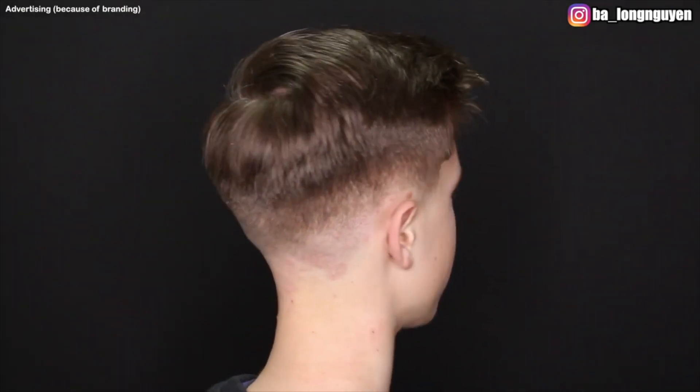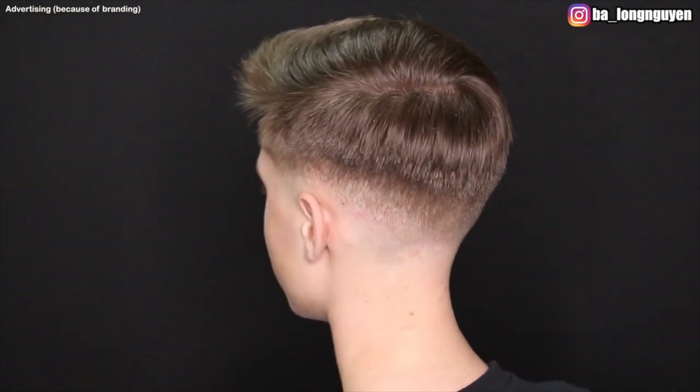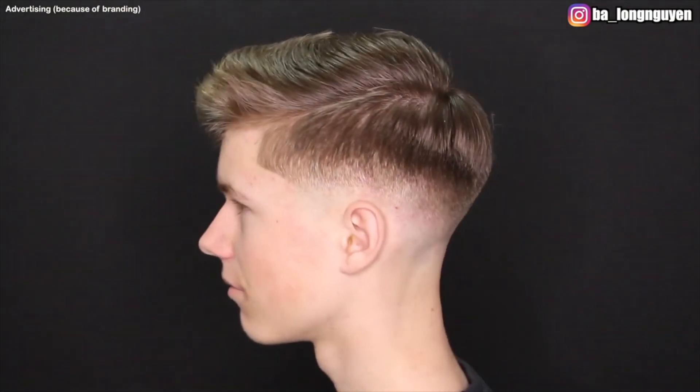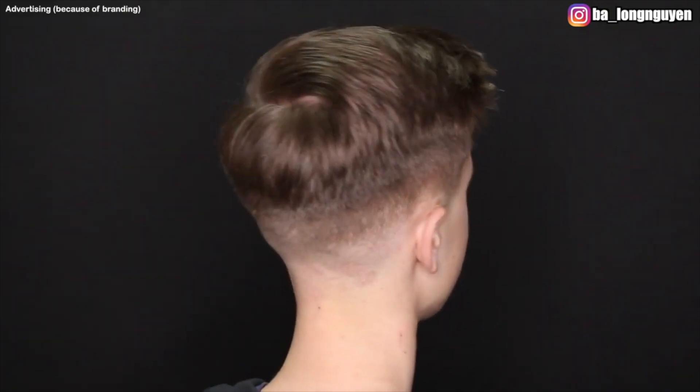And yeah, buddies, this was the cut. I hope you enjoyed the video. If you liked it, feel free to leave a like and write your opinion in the comment section below. Don't forget to subscribe to my YouTube channel so you don't miss any more videos in the future. I wish you maximum success in implementing and stay healthy, guys.